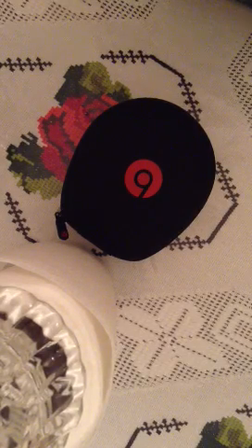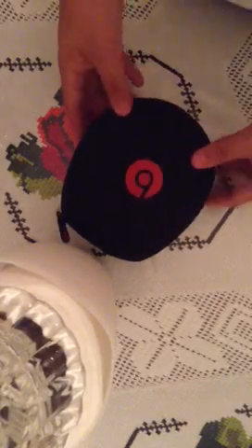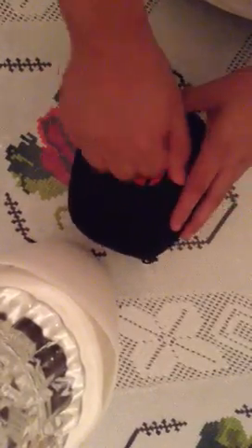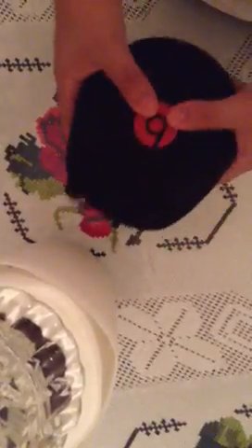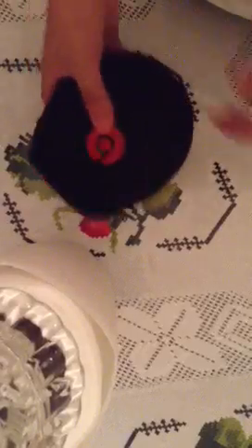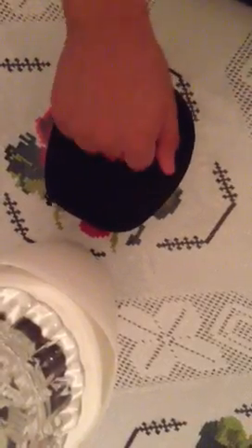We'll get our hands on it as soon as possible. So enough of me talking, let's do this review. As you can see, the Beats by Dr. Dre Mixer does come in a hard shell case which is travel friendly, very small. And if you do drop it, it will be protected because it is a hard shell case.